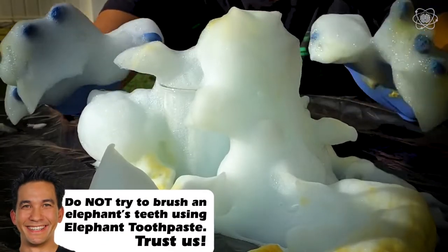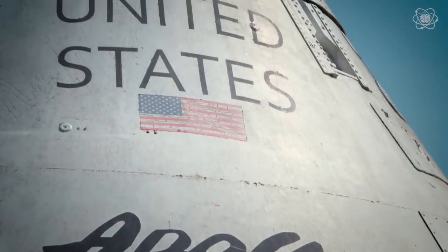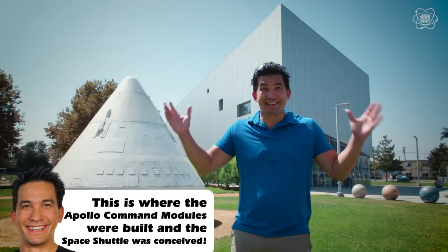All right, so we have a clear winner. Now we just have to convert this into a rocket. We're here at the Columbia Memorial Space Center to see if we can get this bubble rocket to take off. I really hope this works.